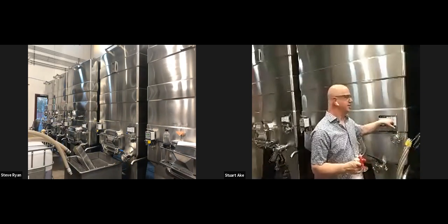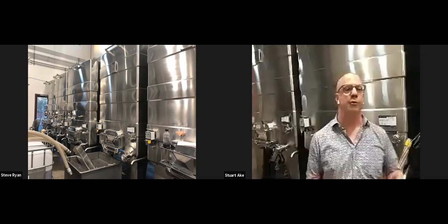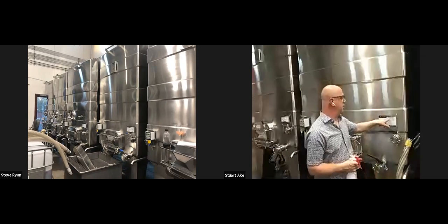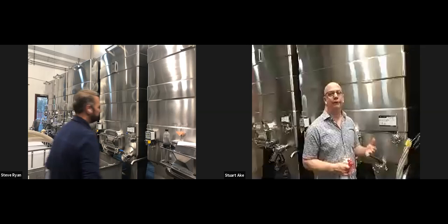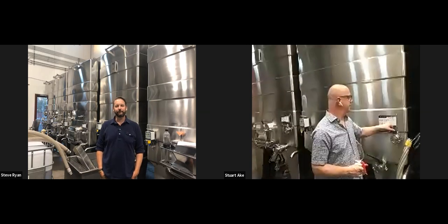This wine got racked over to this tank. Racking is moving wine from one vessel to another — we racked it here on 9/30. Here's the labeling system: TWF — Welcome to the Wine Foundry — vintage 2020, rosé.